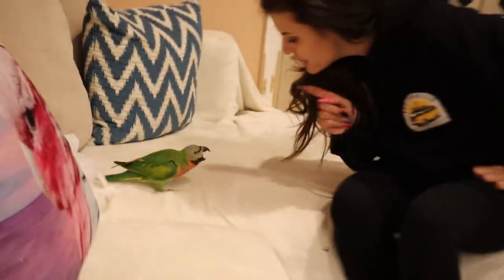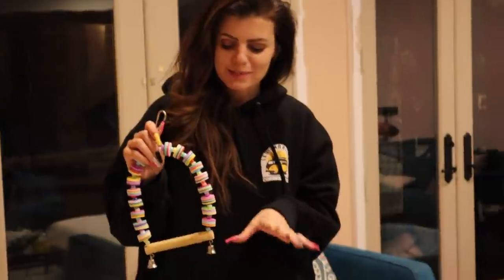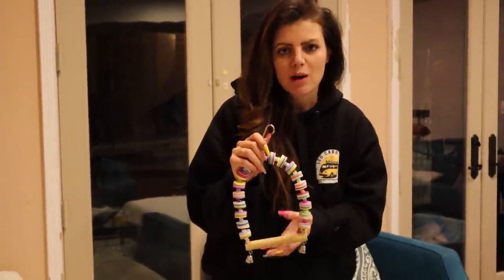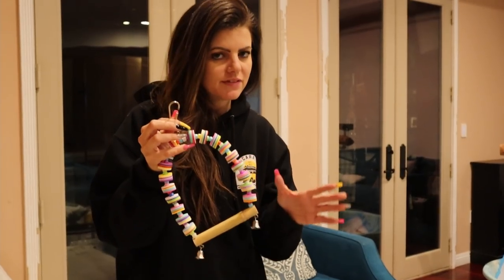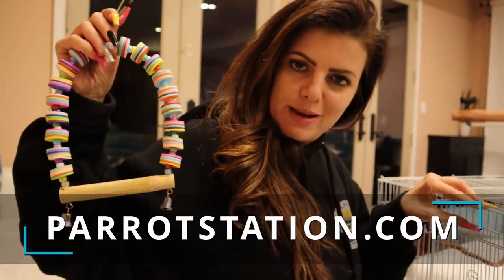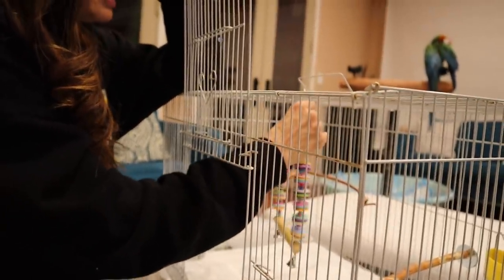I'm adding a swing — it's definitely small enough for a finch, but you could probably get a smaller swing for a finch. This perch is a little big, but he's actually one of the bigger finches than the one I have, so I just want to create some activity. What's cool about this beautiful toy, which you can get at ParrotStation.com, is that our new finch cannot really destroy it — he's not going to chew it up — so it'll stay beautiful and pretty in here.